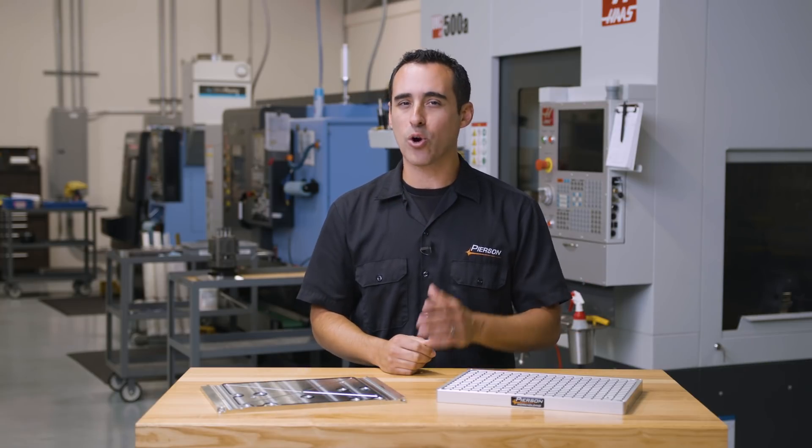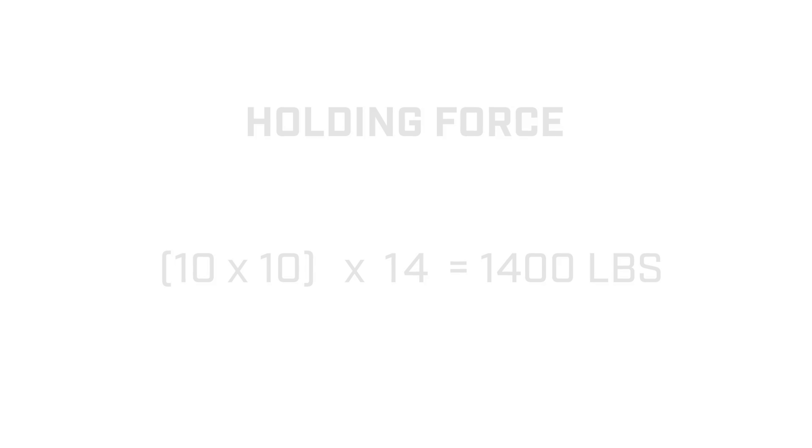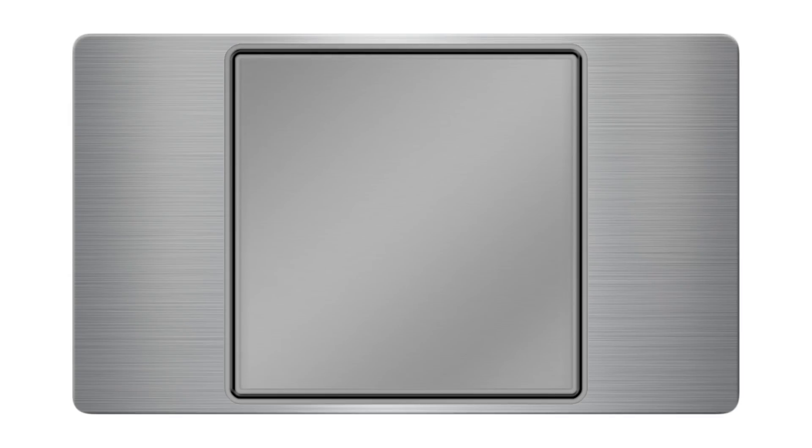Now let me explain why it worked better when our customer added a grid pattern. The formula to calculate downward holding force is to multiply the surface area exposed to the vacuum by 14. For example, a 10-inch by 10-inch gasket pattern will provide 1,400 pounds of holding force. So let's say we take this 10-inch square part and set it on a chuck with no grooves — only the perimeter gasket. The atmosphere is pushing down on the part with 1,400 pounds and the entire smooth face of the chuck experiences a force of 14 pounds per square inch.